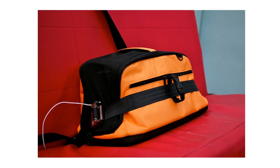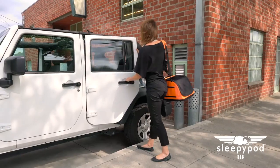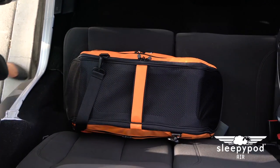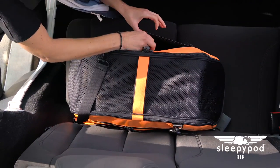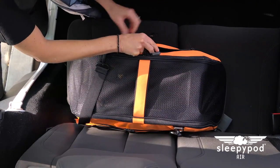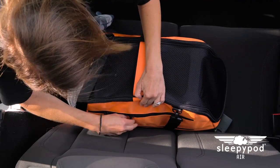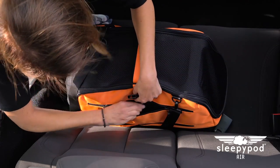Sleepy Pod Air was crash tested using the 30 mile-per-hour child safety seat standard and has proven to be one of the safest carriers in an auto collision. Just like child seats, pet car seats should be placed in a rear passenger seat to prevent injury if airbags deploy in an accident. To use Sleepy Pod Air as a safe car seat, unzip the front pocket and pull out the PPRS strap, then do the same for the rear PPRS strap.